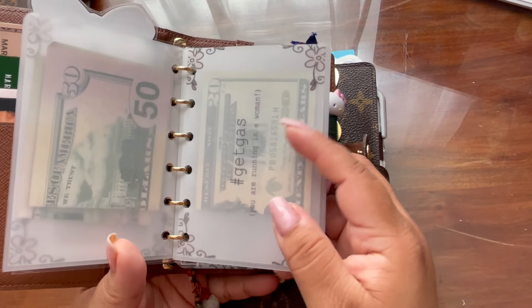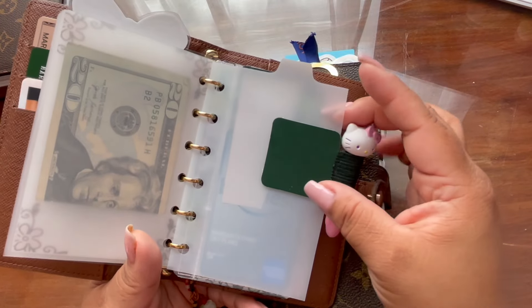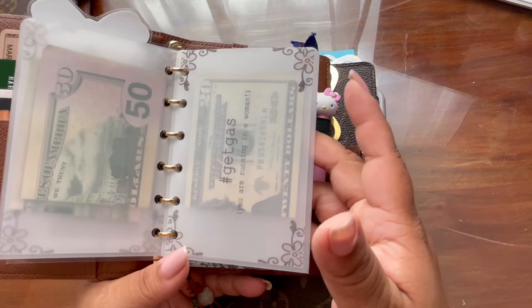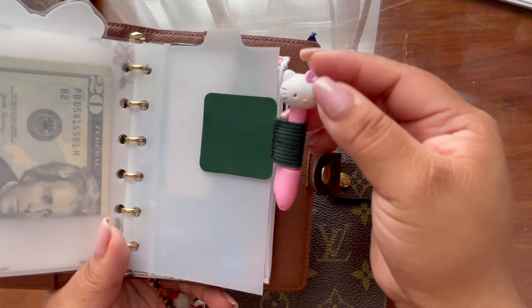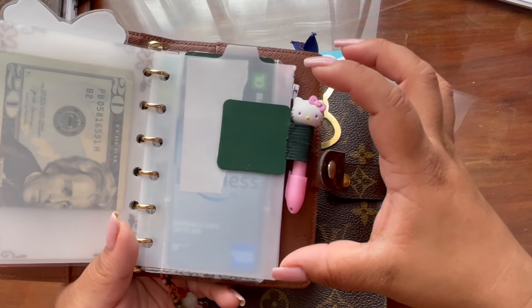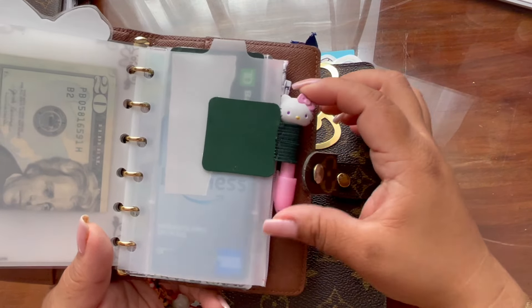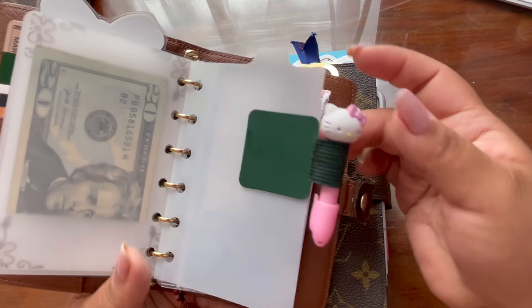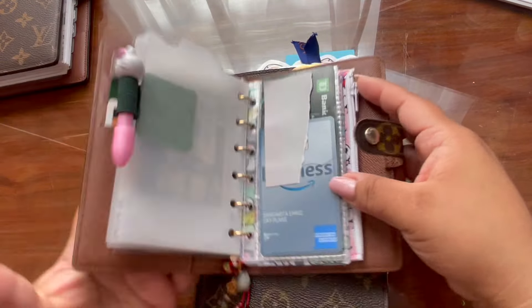I don't offer the matte laminating paper, but people have requested it — very few requests — just to let you guys know. So if you see them out there, yes I did make them. And then I have my little pen that I got — I just purchased that little backpack from Hobby Lobby. It was like a mini backpack that came with a notebook, stickies, and a mini ruler. I really wanted this tiny pen. It's just there — I never use it, it's just for deco.